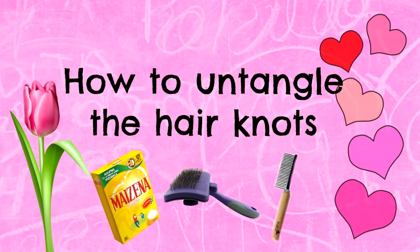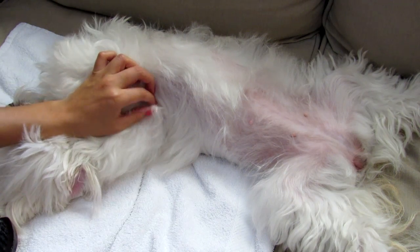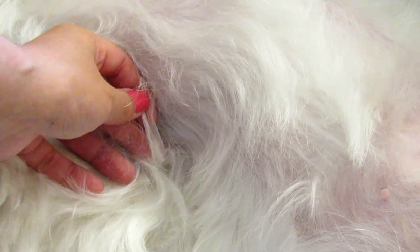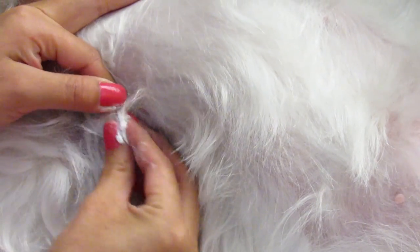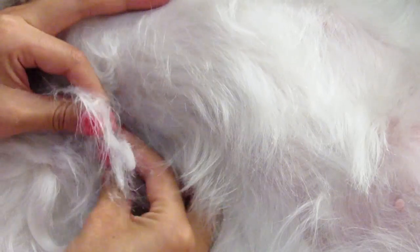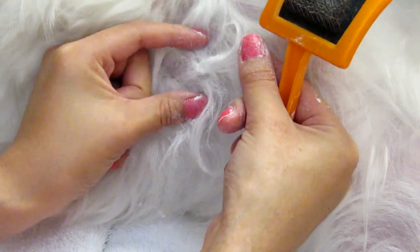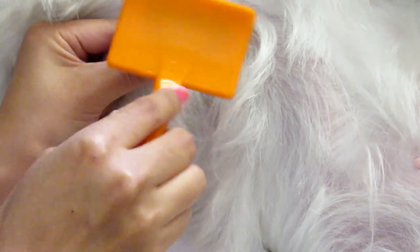Now I want to show you how to untangle hair knots. Here I found a little knot — I'm using some corn starch. Just take a pinch with your fingers, mix it over the knot gently, then use the slicker brush. Don't forget to hold the tangle at the base with your fingers, pull it out gently, and work a little bit at a time.